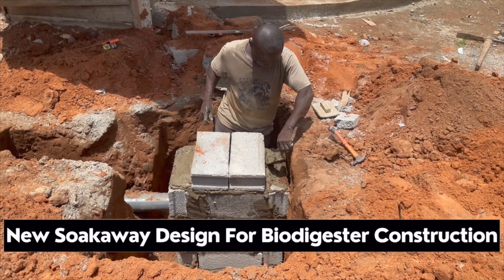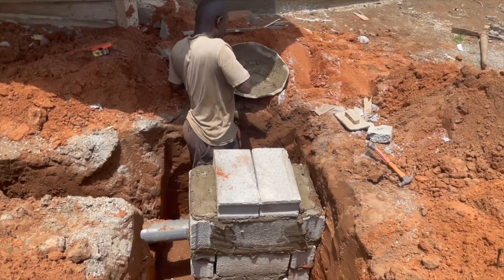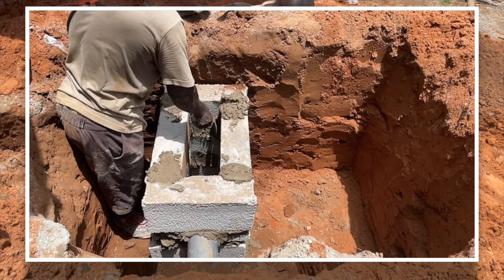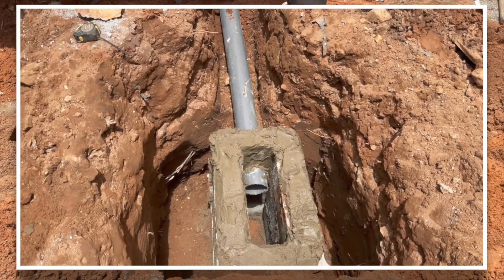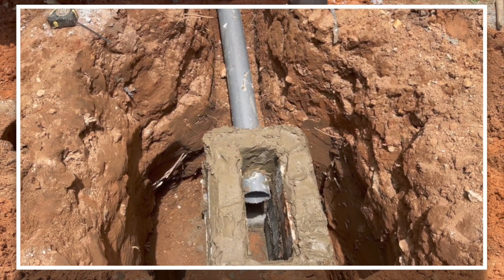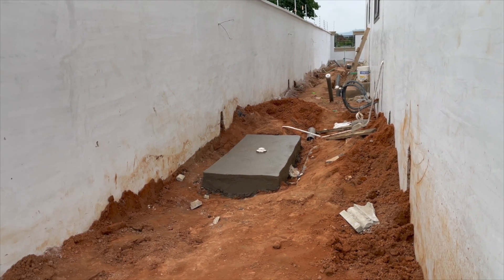A new sock away technique for biodigester construction is what I'm going to show you in this video, so that you can construct it for longer use and for saving cost. The key advantage of this technique only applies when the land you are going to construct the biodigester on is good and sandy and can soak water well. Otherwise, if it's a waterlogged area, this technique is not going to work — so there's a caveat to using this design.